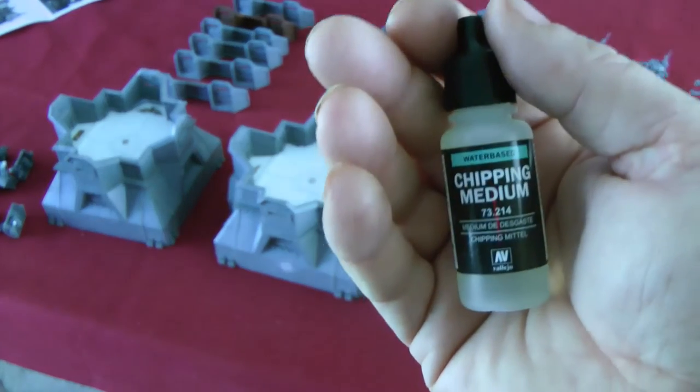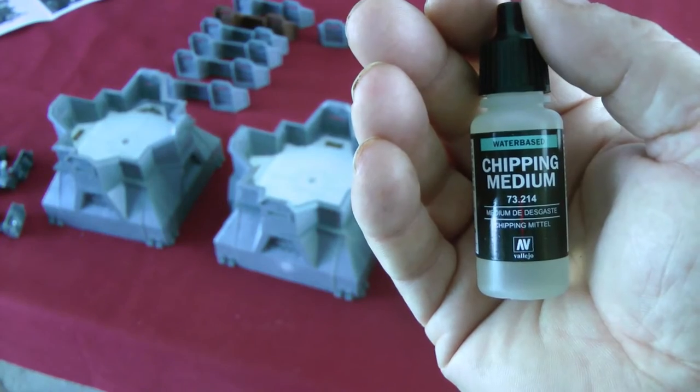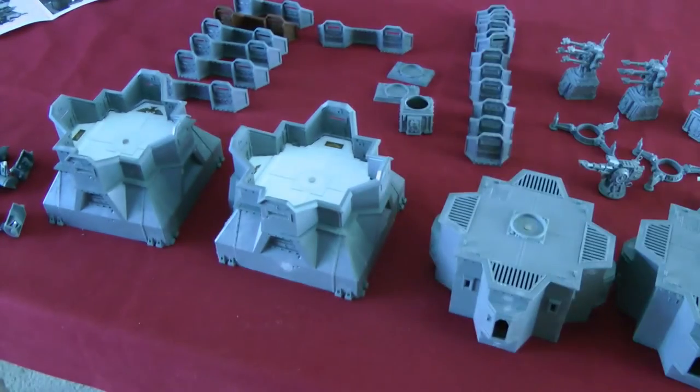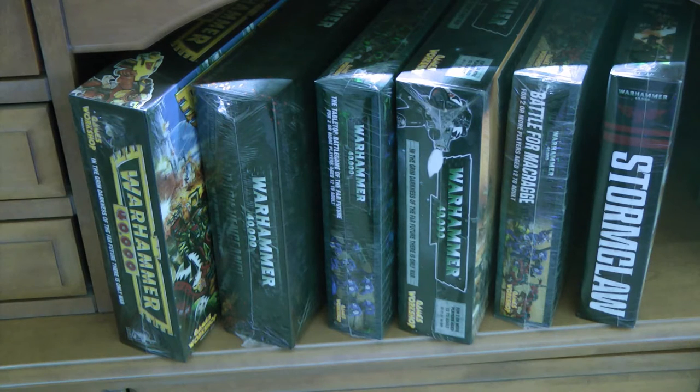I plan on doing more tutorials on YouTube and stuff. For instance, here's a new product I came across — I don't know if it's new — just a chipping medium that I want to put on those bastions.